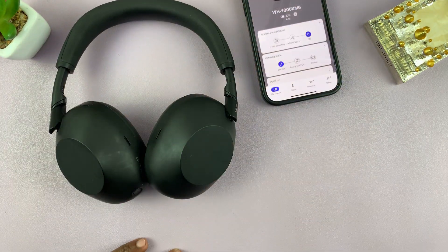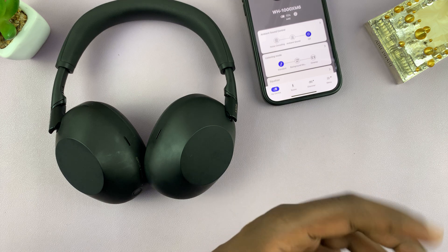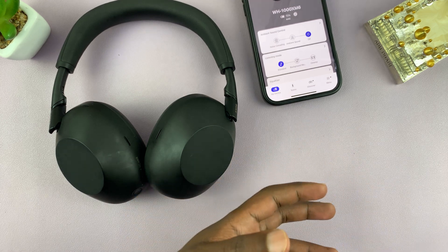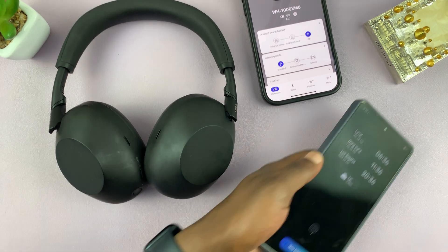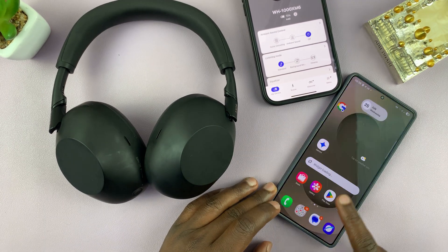You might also want to connect it to another device like a computer, laptop, Mac, or even another phone. For this example, I'll use another phone — this Android phone. I'm just going to unlock it.